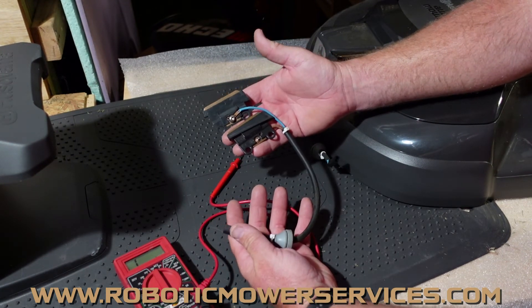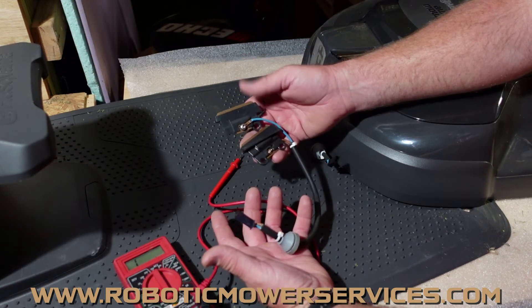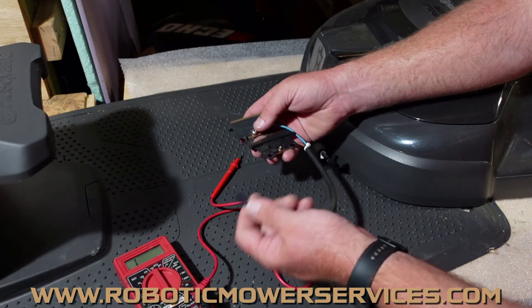If you need a little bit more help diagnosing this issue, you can also shoot us an email at roboticmowerservices@gmail.com and we'll try to help you out the best we can to get you back up and mowing.